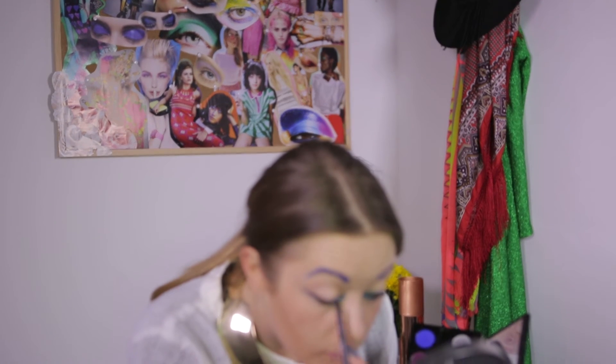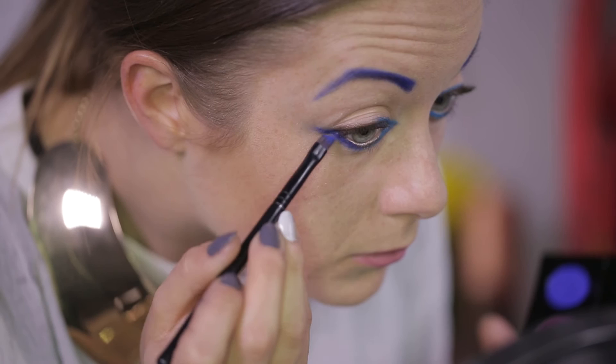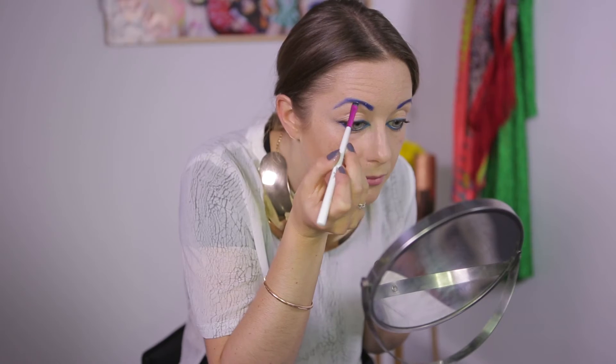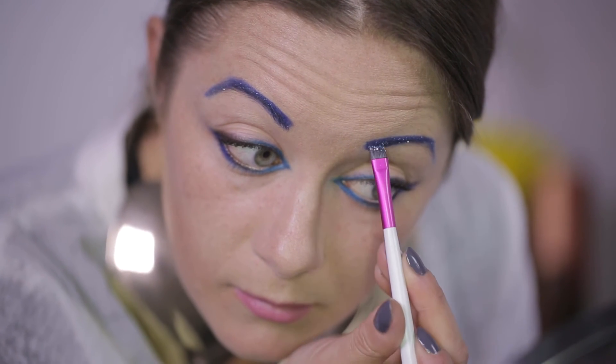I'm going to use a little of the turquoise on my upper lids in the inner corners too, to create that kind of feline look. At festivals everything looks better with glitter, so I'm going to finish off this look by going over my brows and the inner corners of my eyes with blue glitter, again using the wet angled brush.